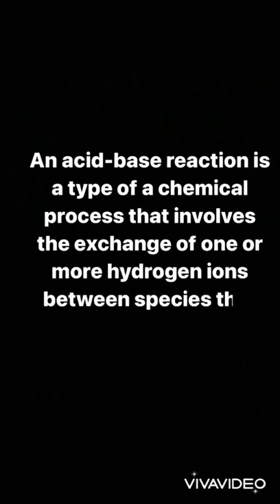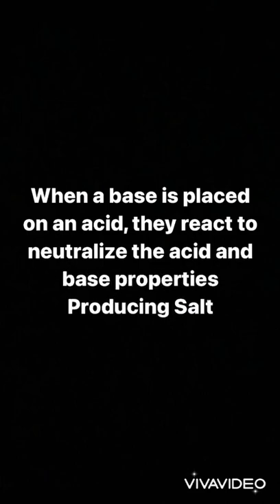An acid-base reaction is a type of chemical process that involves the exchange of one or more hydrogen ions between species that may be neutral or electrically charged. When a base is placed on an acid, they react to neutralize the acid and base properties, producing salt.